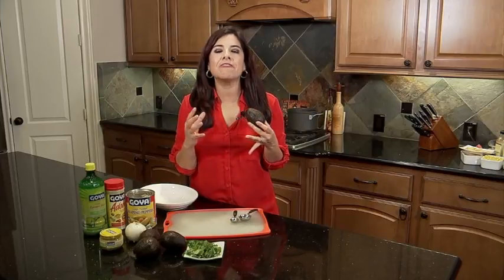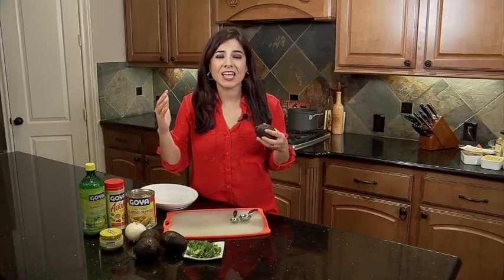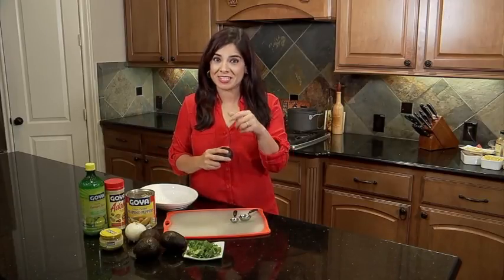Hey guys, I'm Patricia Lopez here and we are cooking with ABC 13. You know what, guacamole — everybody loves it. It is a staple, but we are taking our guacamole three, four, five notches up. It is the Goya guacamole, so let's get started.